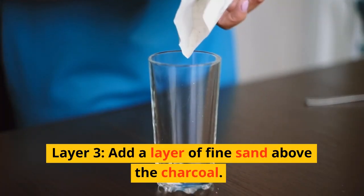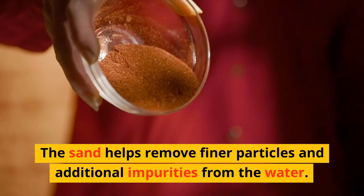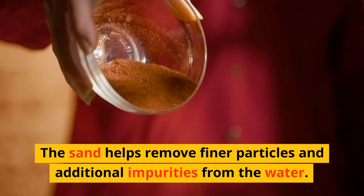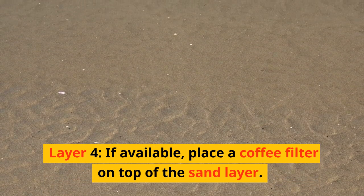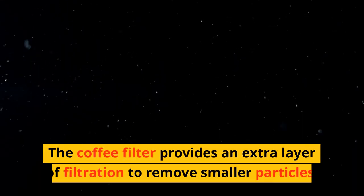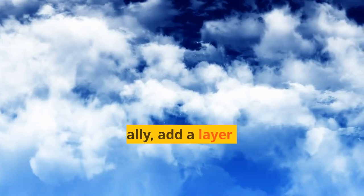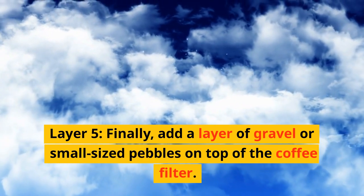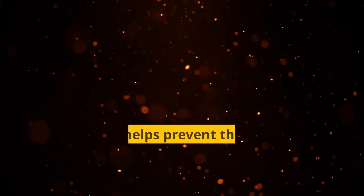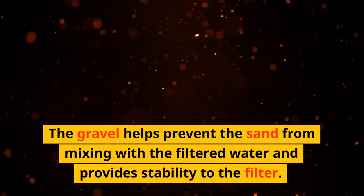Layer 3: add a layer of fine sand above the charcoal. The sand helps remove finer particles and additional impurities from the water. Layer 4: if available, place a coffee filter on top of the sand layer. The coffee filter provides an extra layer of filtration to remove smaller particles. Layer 5: finally, add a layer of gravel or small-sized pebbles on top of the coffee filter. The gravel helps prevent the sand from mixing with the filtered water and provides stability to the filter.